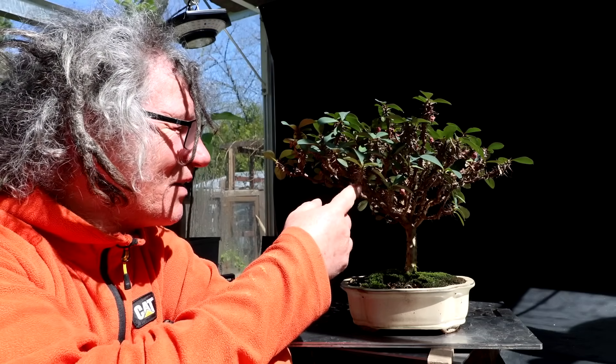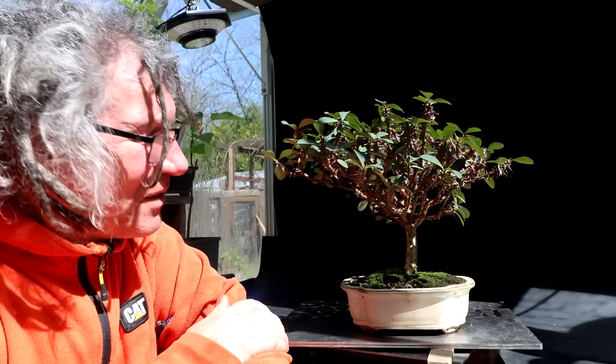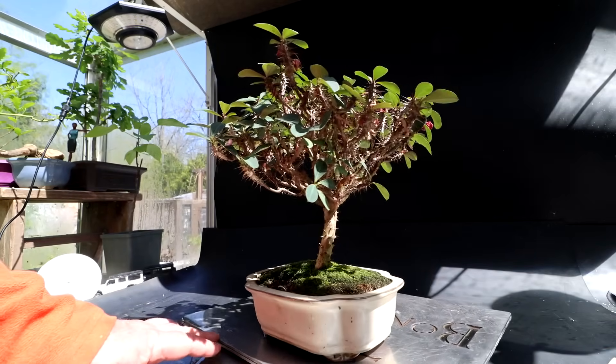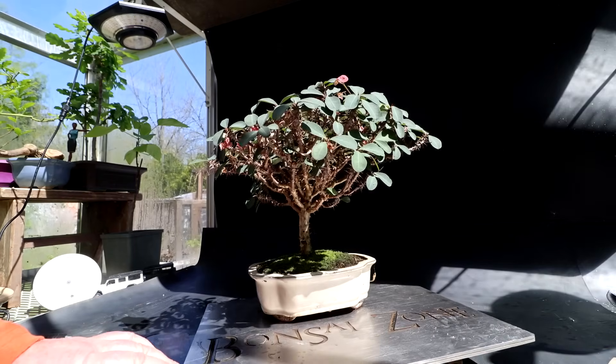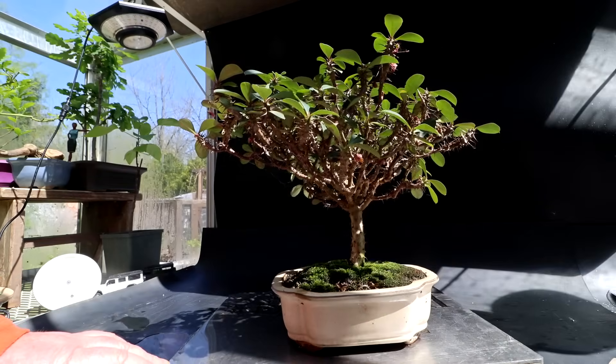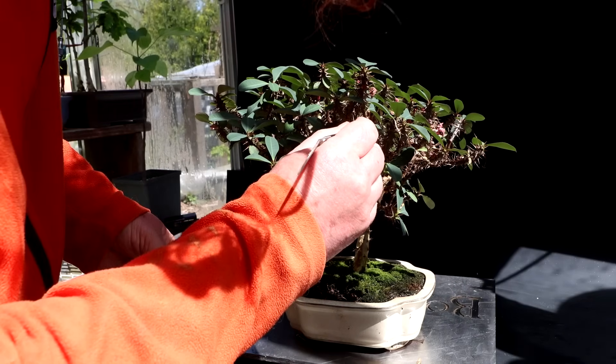The next tree I have out in the sunshine is my crown of thorns. It overwintered quite well and flowered in midwinter. Today I'm just going to do some cleanup on it — there are a lot of dead leaves hanging down and some spent flower buds to pick off. Other than that it's looking quite good. I'll spin it around: front, right side, back, left side, and back to the front. I'll come in with tweezers and pick out any dead leaves and flowers.